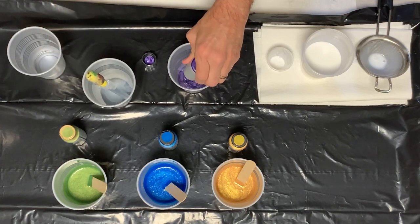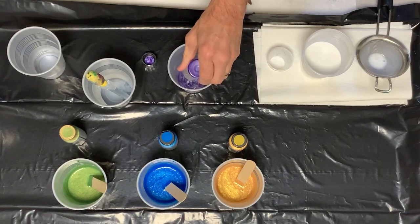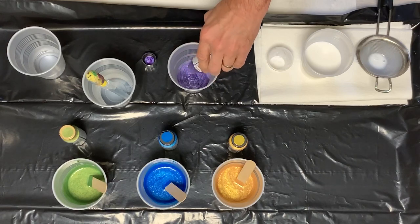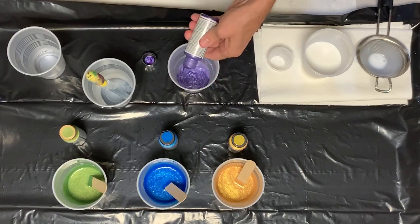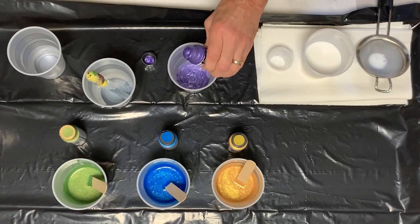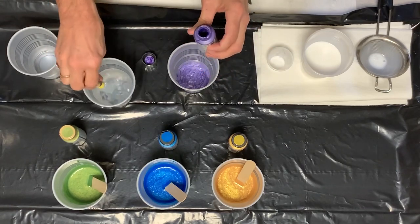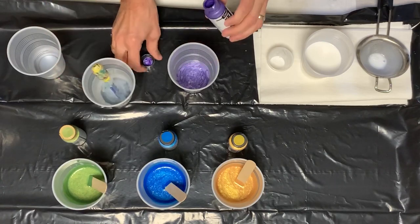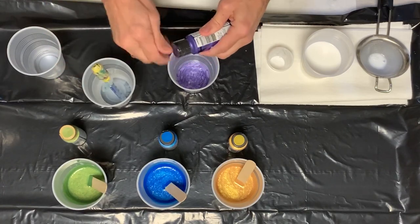This cup here is just filled with some purified water from the local grocery store in the big old gallon jug, and I use that to thin my paints. So I get as much out as I can, pop the bubble, and then I just put a little bit of water in here to get the extra paint out so I'm not wasting part of the bottle.